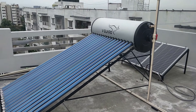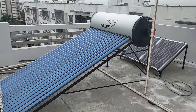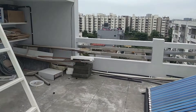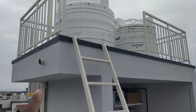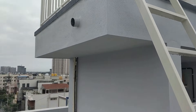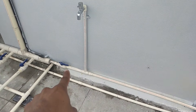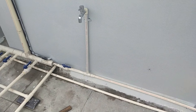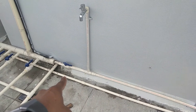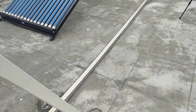This is how the entire setup looks after everything is done. Let me explain how the piping has been done. The overhead tanks are up there, and a pipe runs down from there. You can see the pipe coming down — from there we've taken the connection for the solar water heater. We've also kept a knob there so you can turn it on or off, and this should always be kept on.